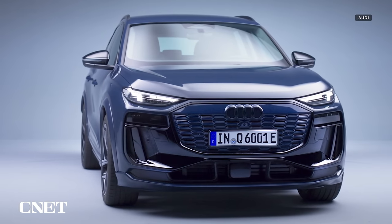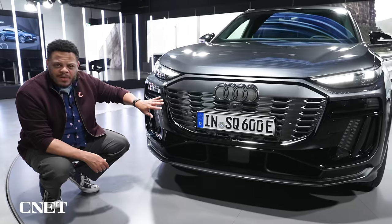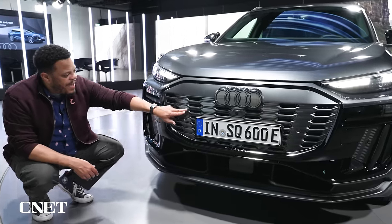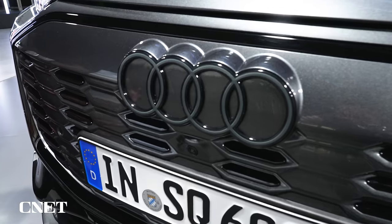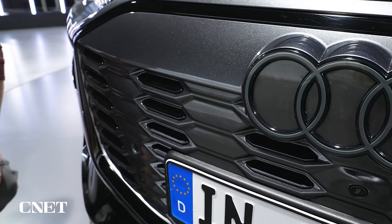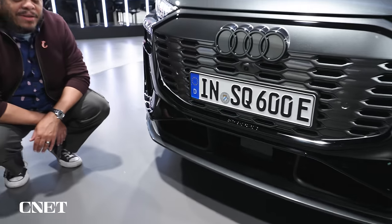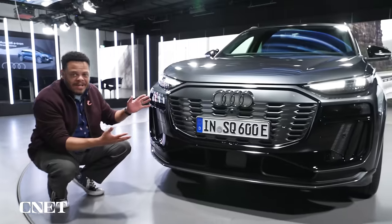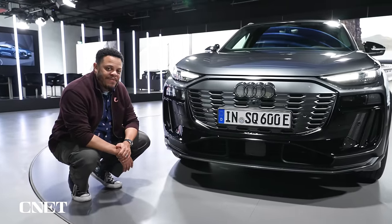Moving over to the middle, we've got the automaker's signature single-frame grille, but here it's inverted. If you look closely, what looks like grille openings are actually little closed panels — that's because an EV doesn't need a lot of airflow through here, so they're closed up for aerodynamics. But the look preserves the visual signature you've seen on Audi's combustion cars and makes it look like an Audi. And leading the way is the new Audi badge with a simplified 2D design.